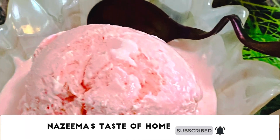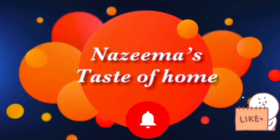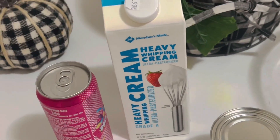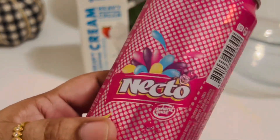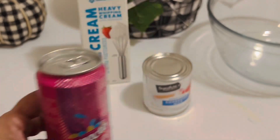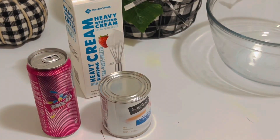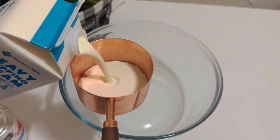Subscribe to Nazima's Taste of Home and press the bell icon for the latest updates. For this recipe I have taken Necto soda — we don't get the Necto bottles just like in Sri Lanka, so I was only able to get Necto cans. You'll also need two cups of heavy whipping cream and one small can of condensed milk.